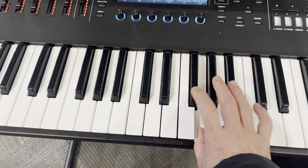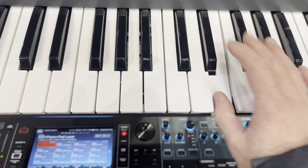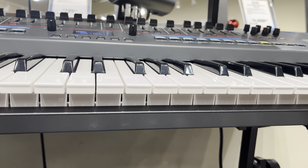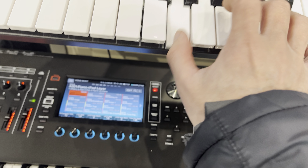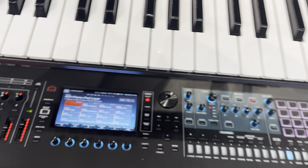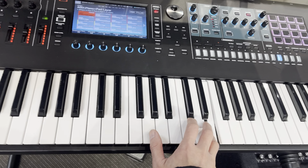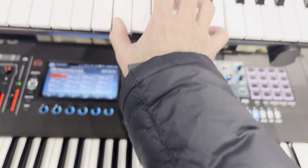This is the Juno X. See how the key is noisy. I think they used the same keyboard. But this one is less noisy than this guy. What do you think? They are using the same key.